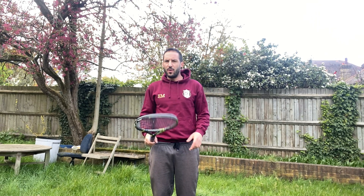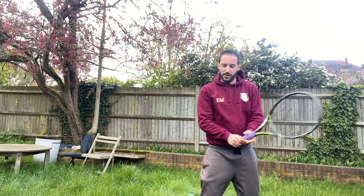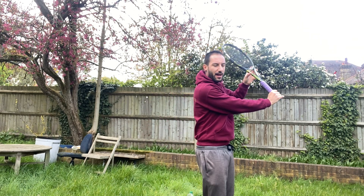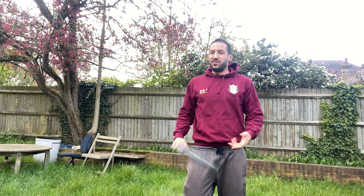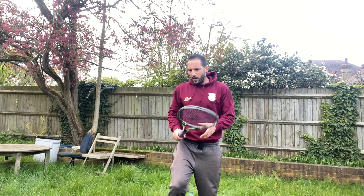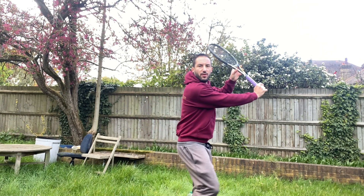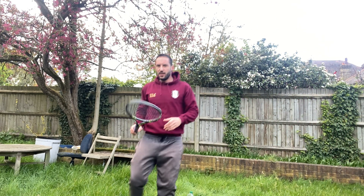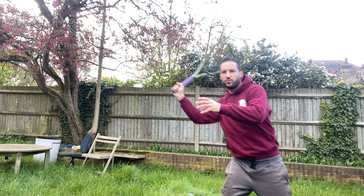For the one-handed backhand, we tend to hit — or I personally see — a lot of players not hitting too much in open stance, because it requires a lot of strength and with one hand we have less. What you usually do is when there's a high ball: take a big step across, swing, and then transfer. Cross to contact, then transfer your weight.